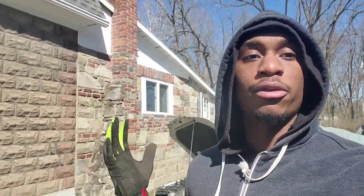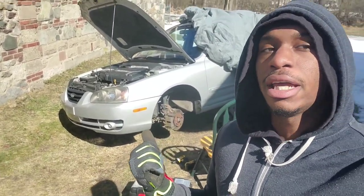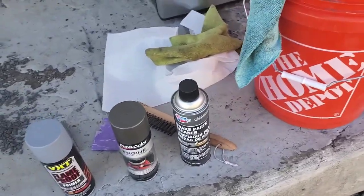What's up guys, it's Sir Murph here — Sir Murph Services, Moments with Murph, whatever you want to call me today. We got our '06 Elantra behind us and today we're going to paint the calipers.